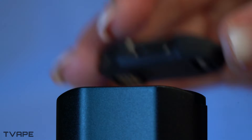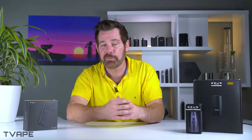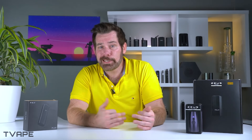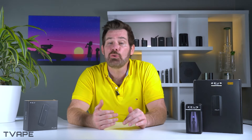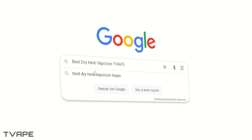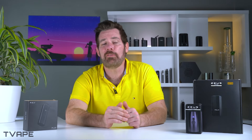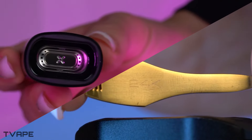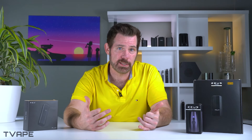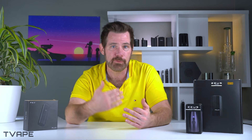While explaining these vaporizer features, I will also be name-dropping some other vaporizers in order to give you relative context. If any other units catch your attention or you simply want to see our ranking page, just Google 'best dry herb vaporizers T-Vape' and we'll come right up. We also have individual reviews for both of these devices, so just search Pax Plus or Arc GT3 and you'll find those reviews.